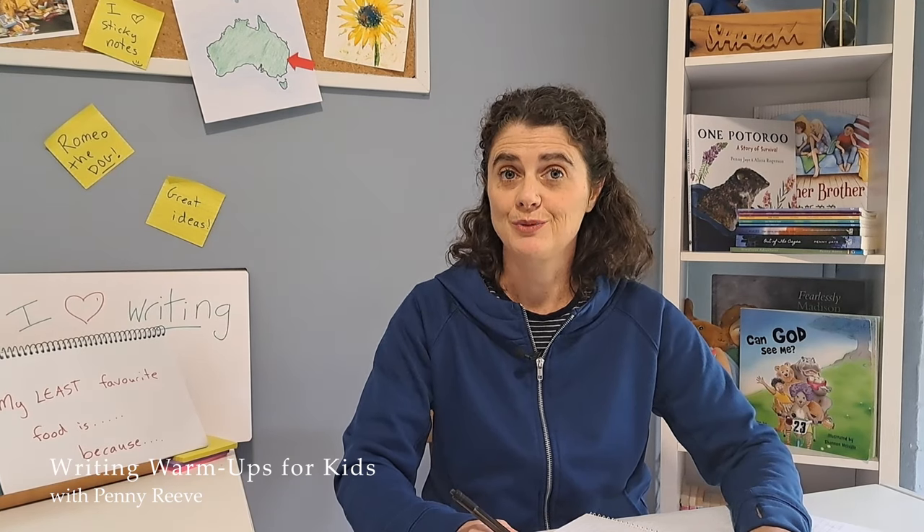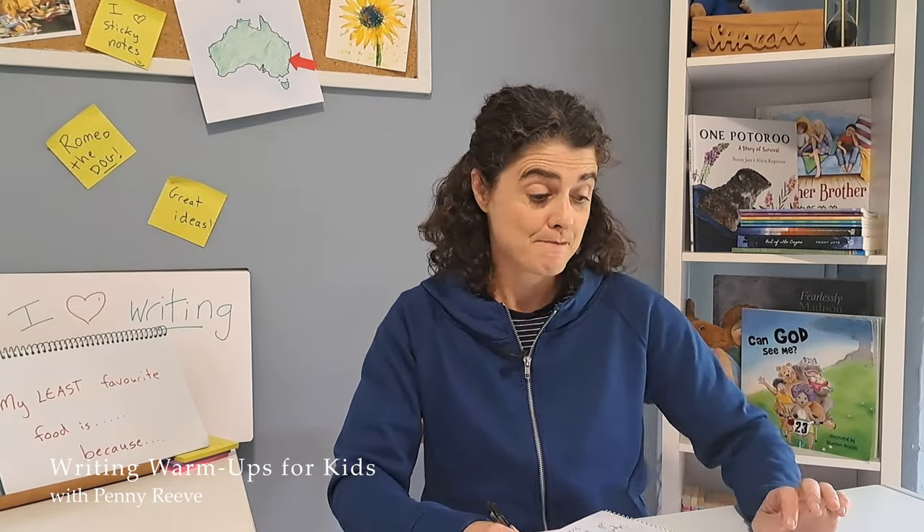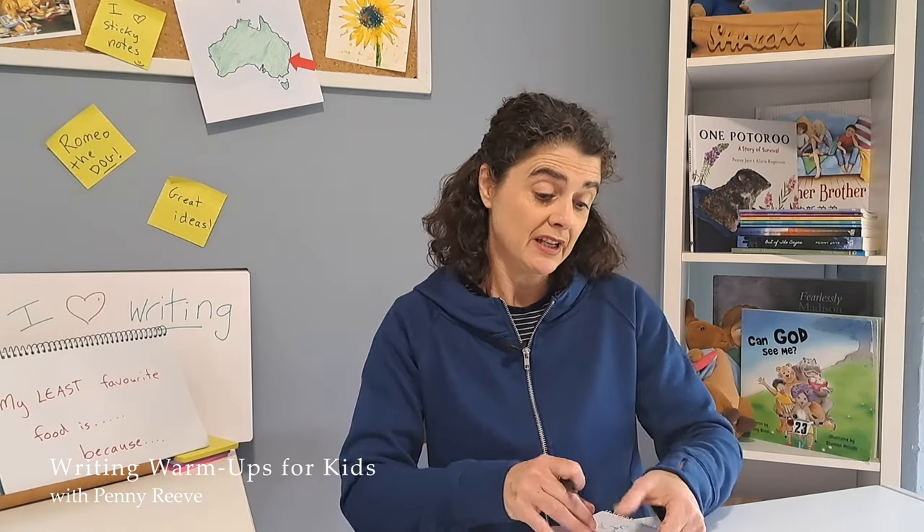How did you go? Two minutes is a bit harder than one minute, isn't it? My free writing doesn't make any sense at all — I started talking about mushrooms and anchovies and ended up talking about a storyteller sitting on the top of a hill. Free writing is a really great warm-up. I hope your creative brain is feeling all warmed up now and ready to start writing. I know mine is. I will see you next time. Happy writing!